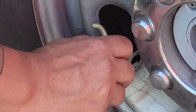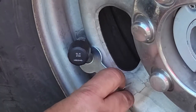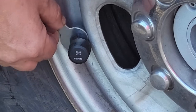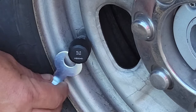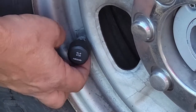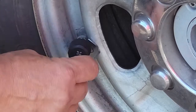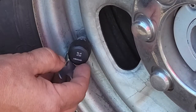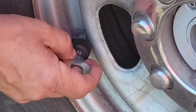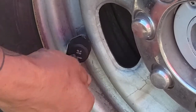Tighten it with the wrench. Then you're going to use this wrench to take the nut from behind — it's got a gap on it — and back that nut up against the sensor as a locking mechanism so it doesn't back itself off and you lose it going down the road.